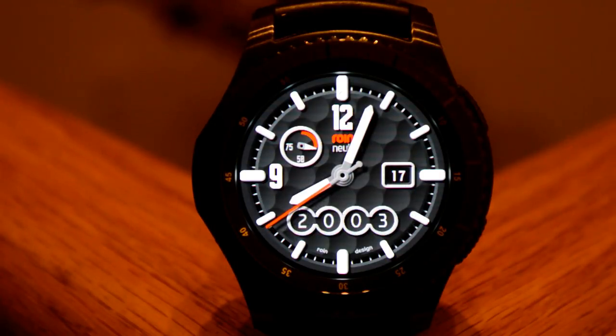Next up is a hybrid watch face, meaning the time is displayed in both digital and analog formats. This model is also available in 12 and 24-hour time formats, so pick up the one that you prefer. This is another simple, minimalist design with the only display features being the date as well as a battery level remaining indicator.